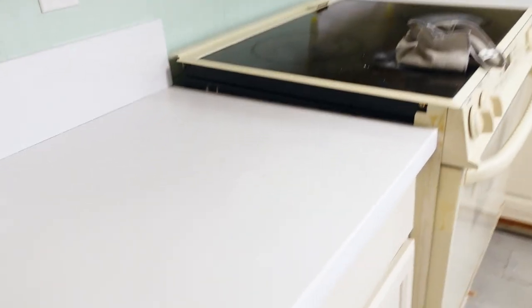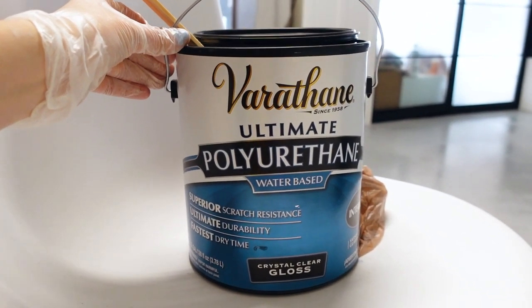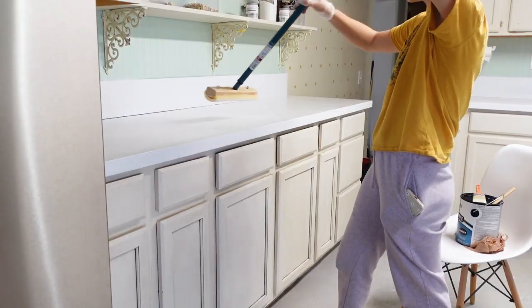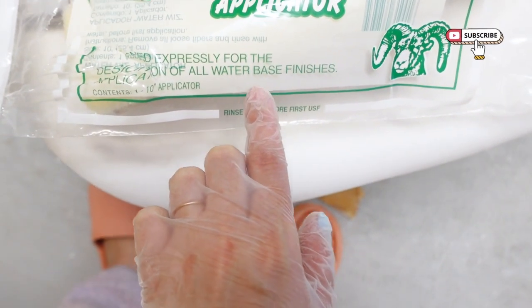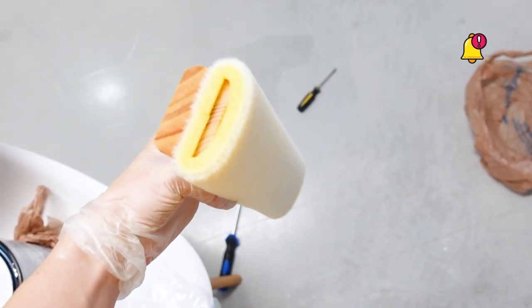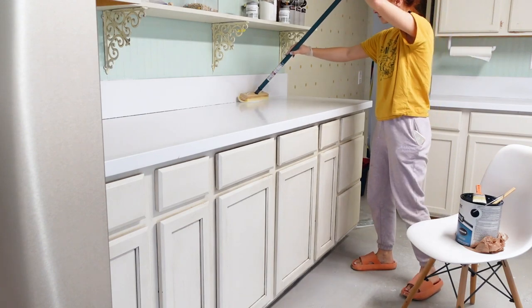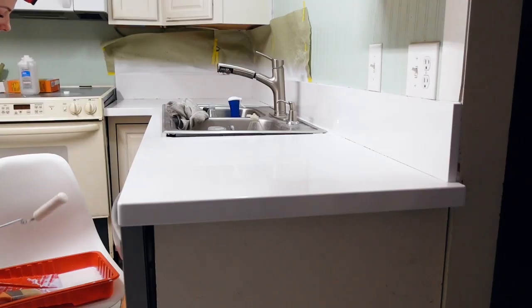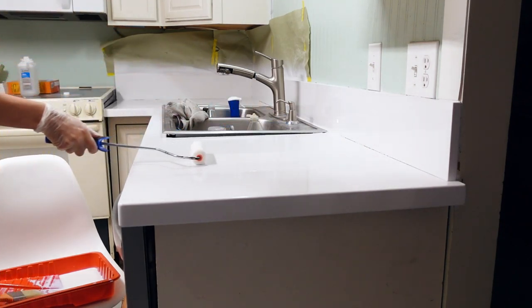I used the counters for about two days and realized they stain very easily, so I was pretty disappointed and decided to try a water-based polyurethane applied over the paint. I found a sponge at Home Depot designed for all water-based finishes and it seemed to work, but the texture it left looked super brushed-on. In the end I used a foam roller, which worked so much better and made the texture look more realistic for how countertops should look.